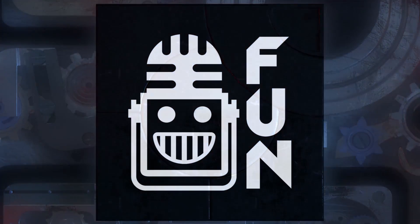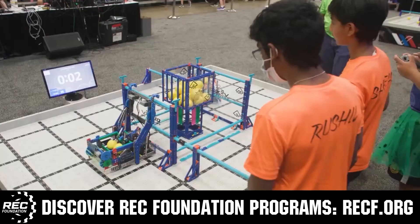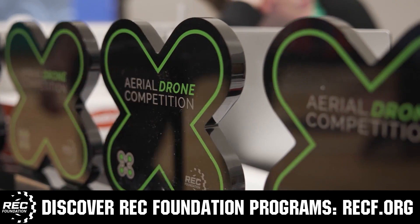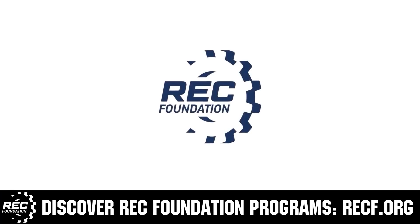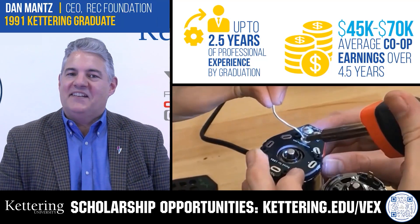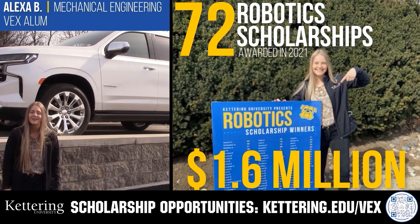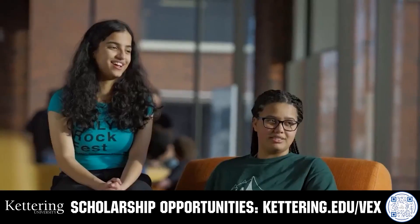This video is brought to you by viewers like you and in partnership with the following. The Robotics Education and Competition Foundation provides fantastic programs for students from elementary school through college, including VEX, Aerial Drone Competition, Online Challenges, JROTC, Girl Powered, Scholarships, Certifications, and more. Visit RECF.org to get connected. Kettering University students engineer their success with co-op employment programs earning great pay and valuable experience. Those accepted can apply for a robotics scholarship providing up to an additional $5,000 a year in tuition assistance. Visit Kettering.edu/VEX to learn more and apply.